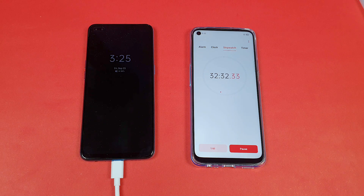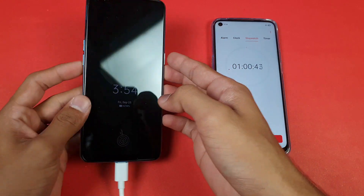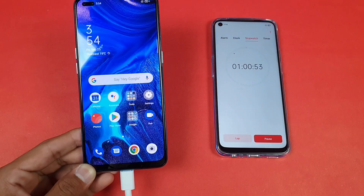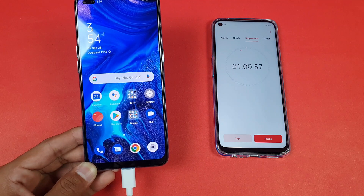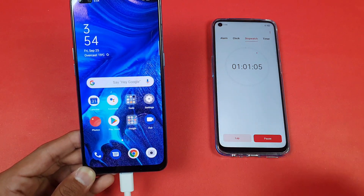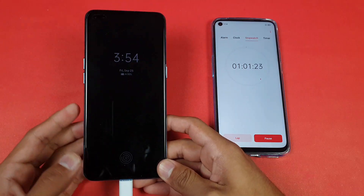I'm back after exactly one hour — 60 minutes. The battery percentage on the Oppo Reno 4 is at 94%. There is a big difference between the Oppo Reno 3 and the Oppo Reno 4 when it comes to battery charging speed. The Oppo Reno 4 definitely gives you much faster charging than the Reno 3.